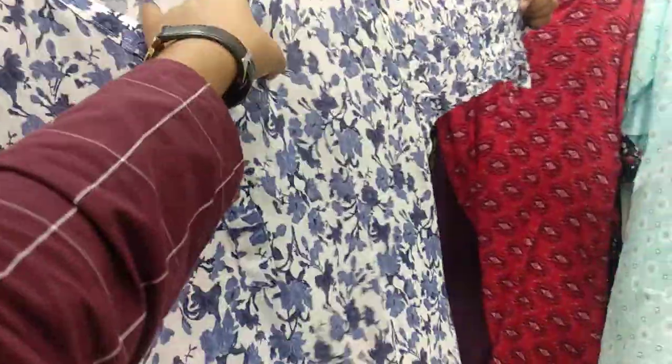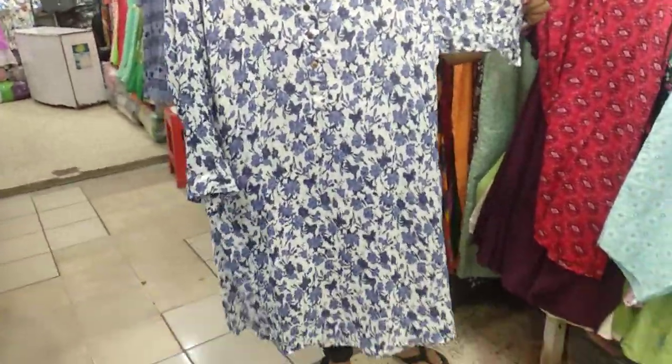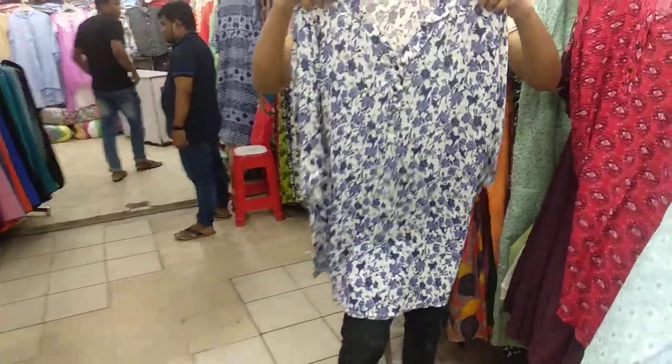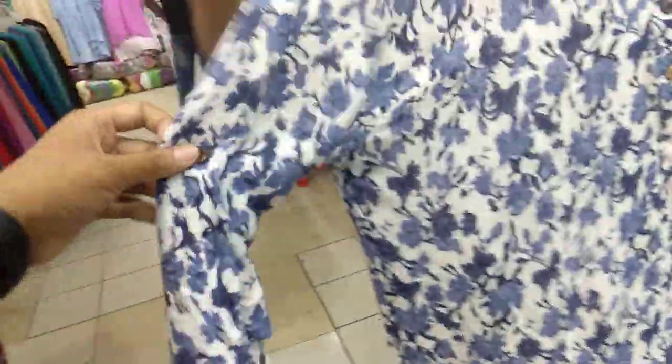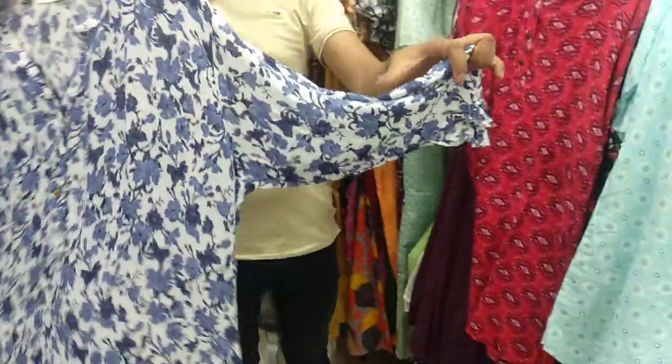It's a Swiss cotton. Swiss cotton is very soft. It's a semi-long. It's very beautiful. It's a stylish. You can see here. It's a three-quarter style.